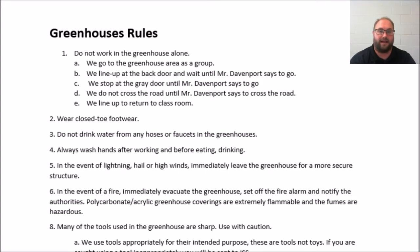We do not drink water from the hoses or from the faucets in the greenhouse. The reason is that oftentimes those hoses are hooked up so that we can easily fertilize our plants. So don't drink the water from the water hoses — just a bad idea, don't do that.